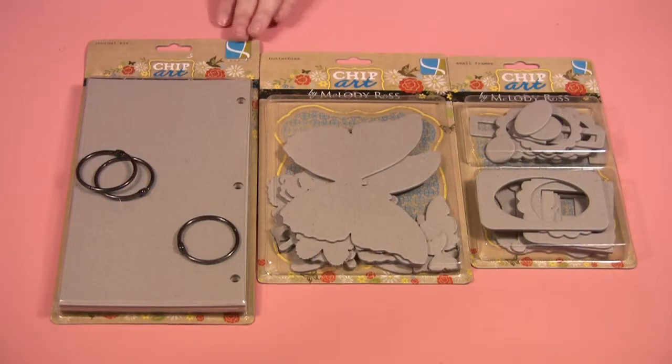Here are some of the chipboard pieces they have: a journal kit, butterflies, and small frames.